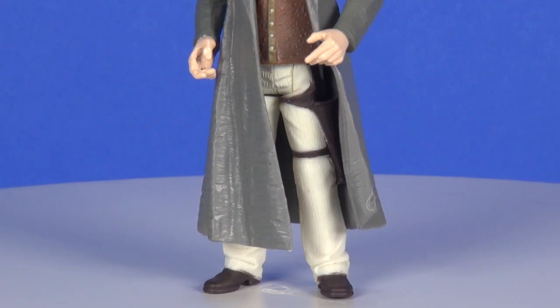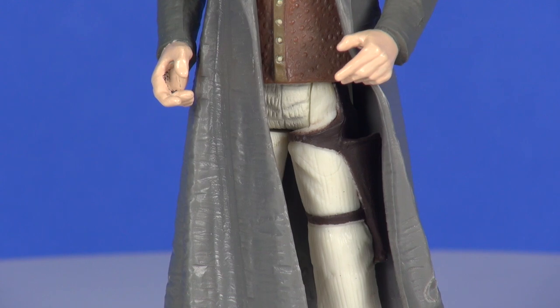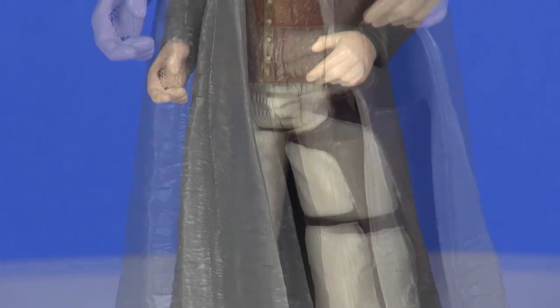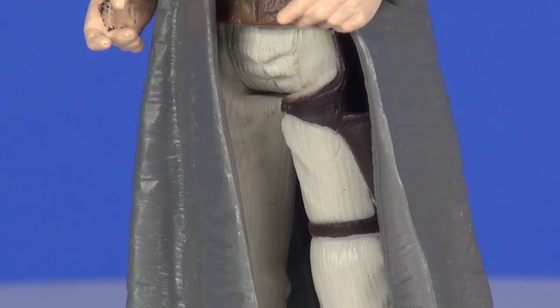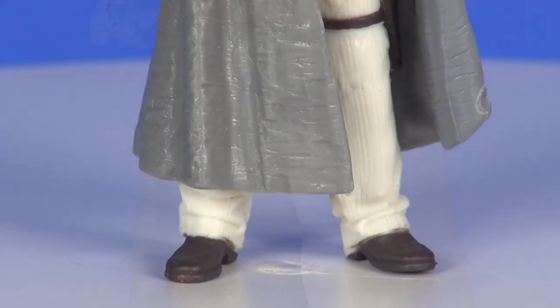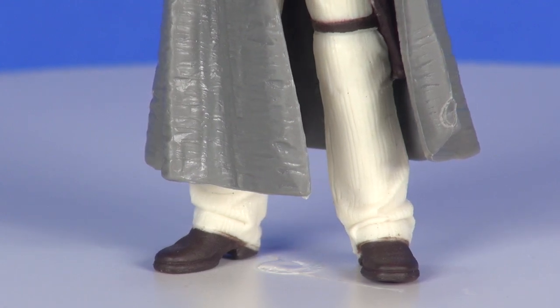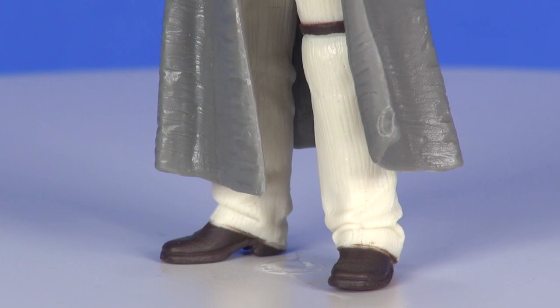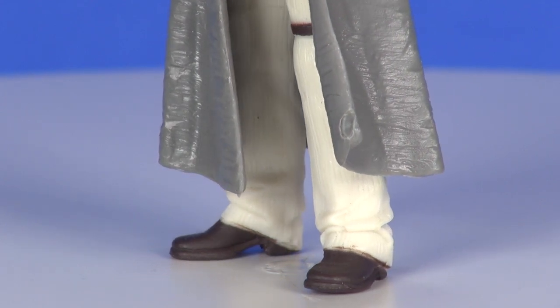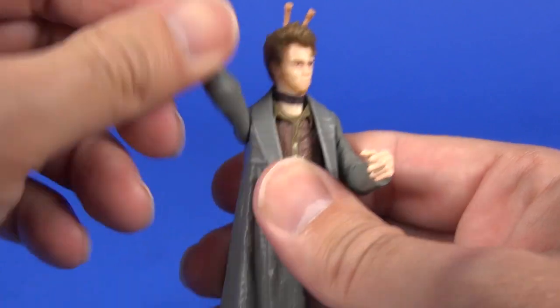On the lower half of the figure, on the left leg he has a holster sculpted in — and it is a functioning holster, you can keep his blaster in there. The painting for the holster and the straps running around the legs look pretty good with everything staying within the lines. The pants are a white color with lots of lines running down — maybe corduroy. The lower half looks pretty good overall, and then there's some brown painting for the shoes.